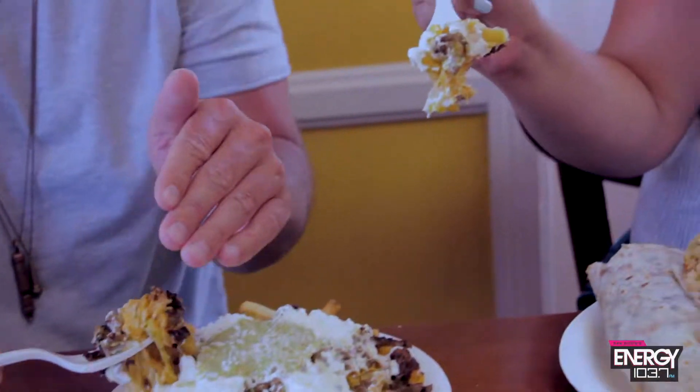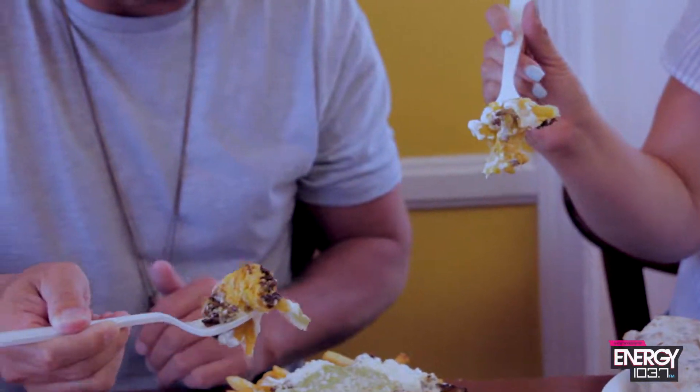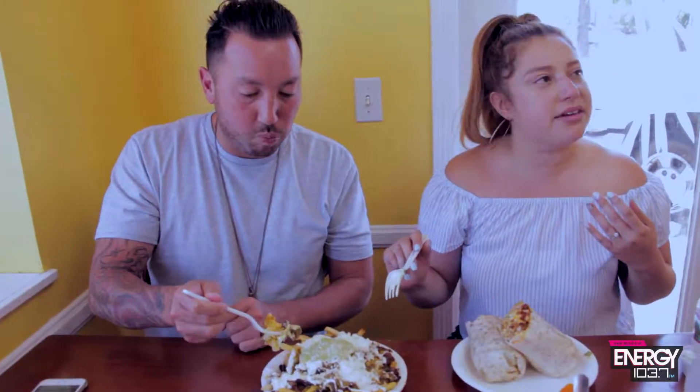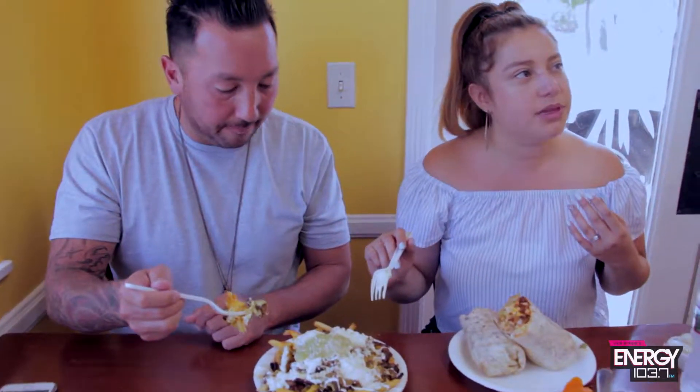I feel like it's going to fling everywhere. Cheers! What's it taste like? That green sauce is legit — that's not just a tomatillo sauce, it's not just an enchilada sauce. It's something different.